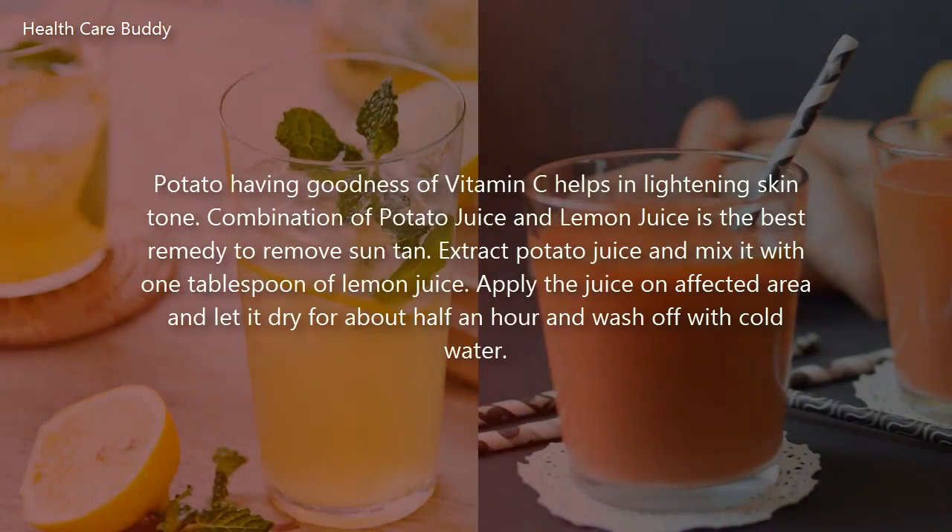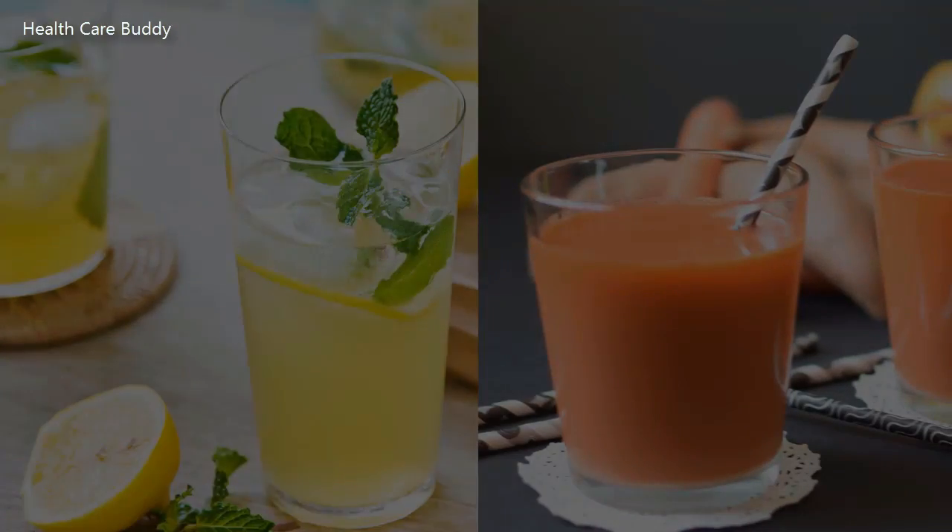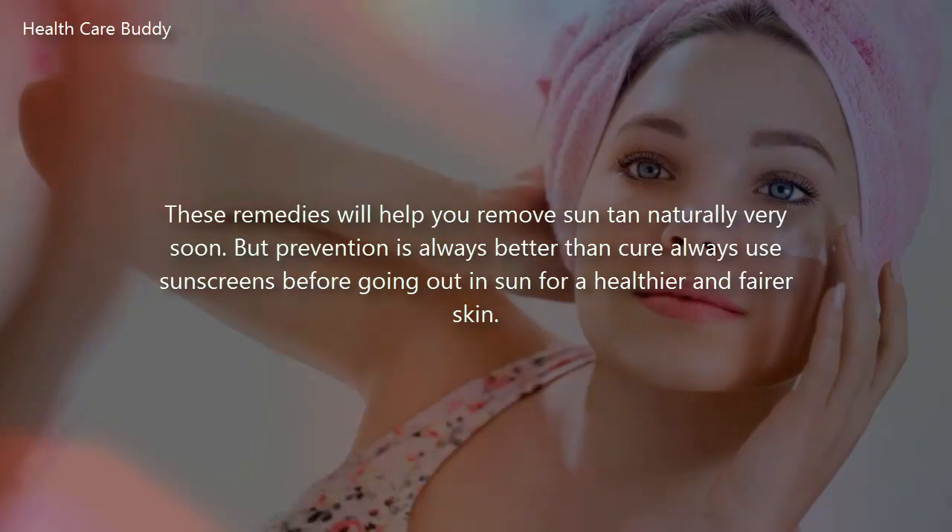Potato, having the goodness of vitamin C, helps in lightening skin tone. The combination of potato juice and lemon juice is the best remedy to remove suntan. Extract potato juice and mix it with one tablespoon of lemon juice. Apply the juice on the affected area, let it dry for about half an hour, and wash off with cold water.